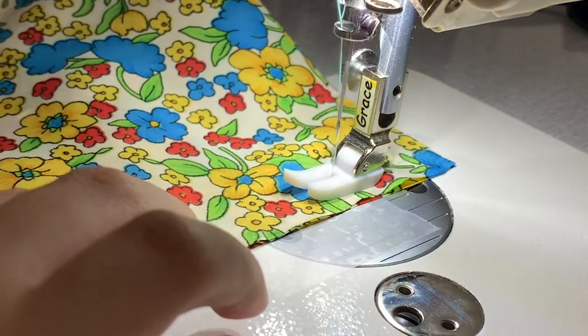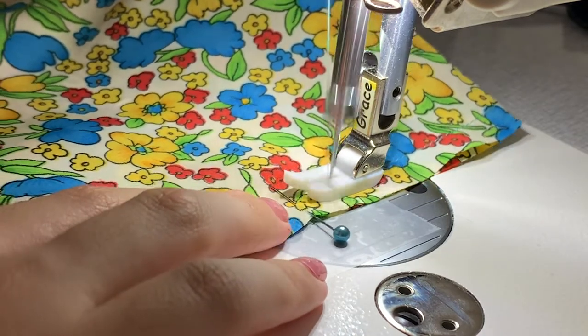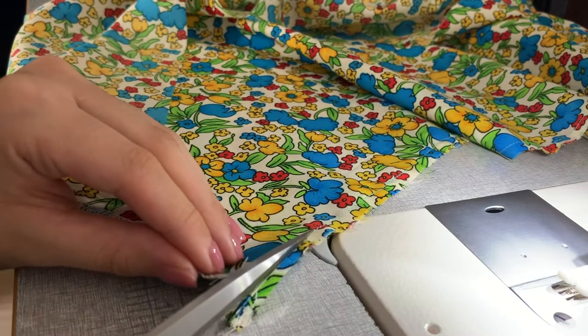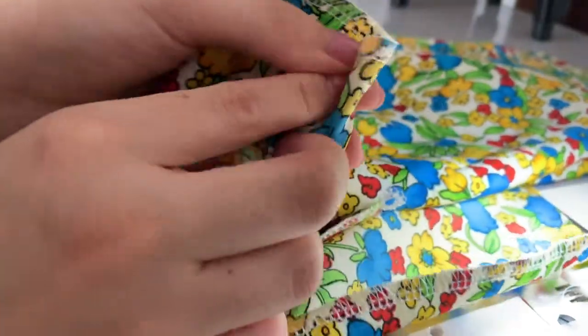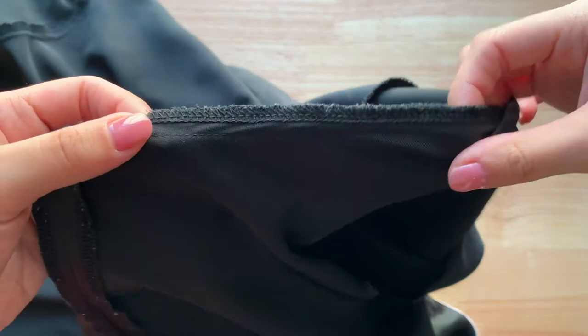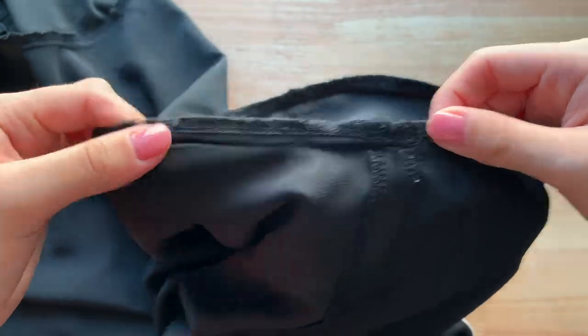For the French seam, I'd stitch 0.5 cm (3/16 of an inch) with the wrong sides touching — meaning the right sides are outwards like a finished garment. Then I'd snip a little before pressing and stitching another 0.5 cm, this time with the right sides touching, so the seams end up on the inside. Commercially, the faster, more efficient way is to overlock the pieces together so you've got a finished seam in one step.